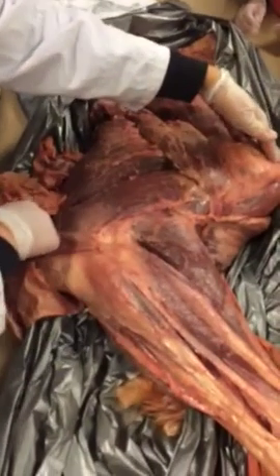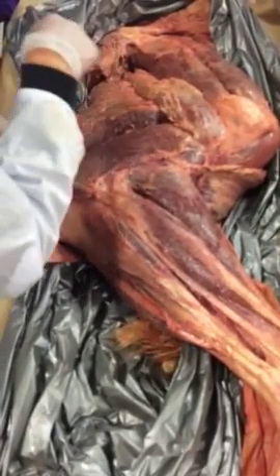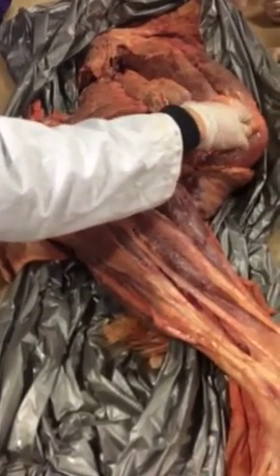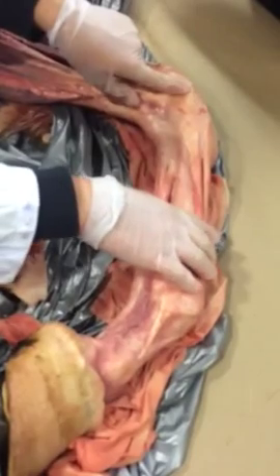This is the scapula. This is the humerus. There are two bones right here, and then moving downwards, metacarpals, continuing on down.